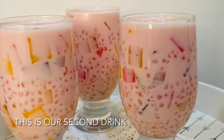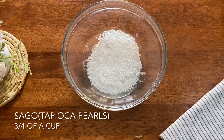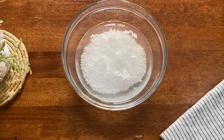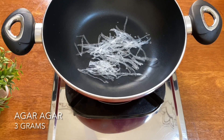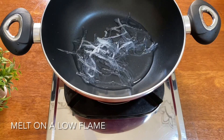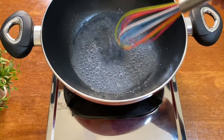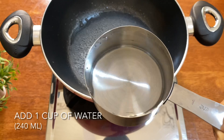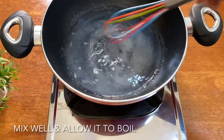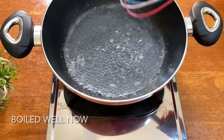This is our first drink. Let's mix it in the bowl. Add 3 cups in the bowl, then add 1 cup of lemonade. Add 3 more cups. Now the tea is already done.